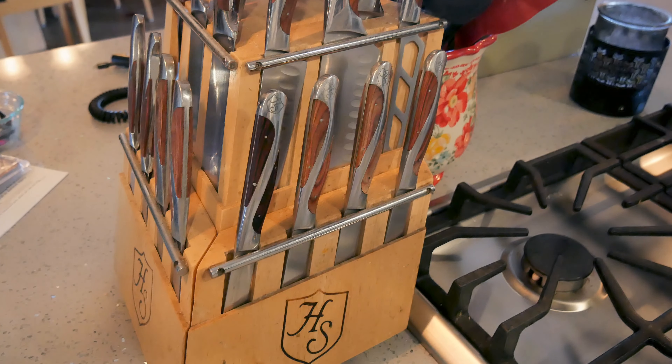Hey everyone, welcome back to the golf house. If you've been here before or if you're new, welcome — I'm so glad you're here. I'm Jenny, and today I want to talk about knives. Your kitchen cannot run without good knives. I get a ton of questions on almost every video about what knives I use, so we're going to go through my knives.